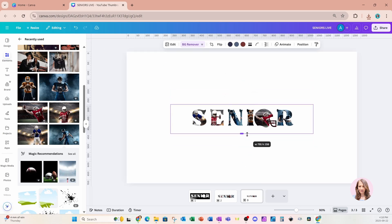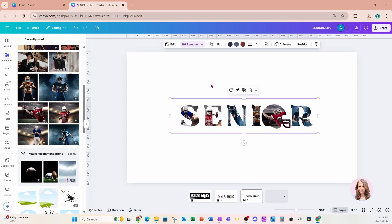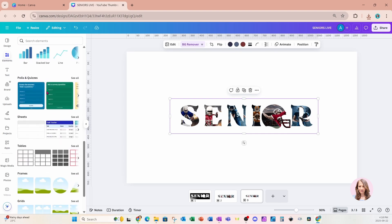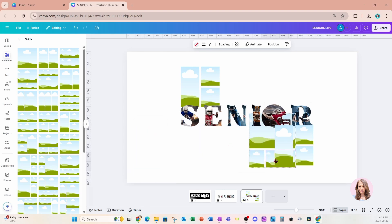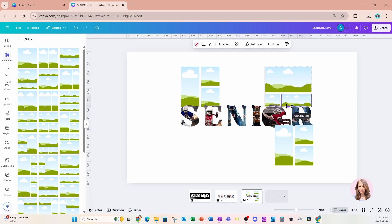It's now time to add those frames — but we're not actually going to add frames. We're going to add some grids because grids are similar to frames but they come already pre-fabricated with frames. In elements, scroll all the way down and you'll find some grids. I'm going to grab some and resize them, place some here, double click, make a copy, put that here, grab this one and put that right there — using the purple alignment line to line it up.